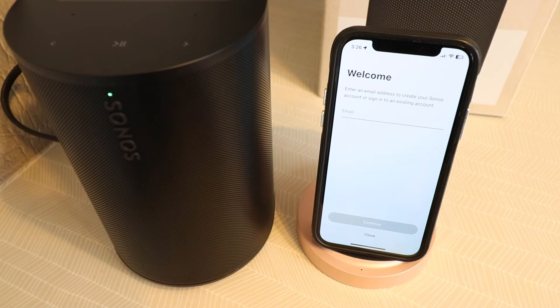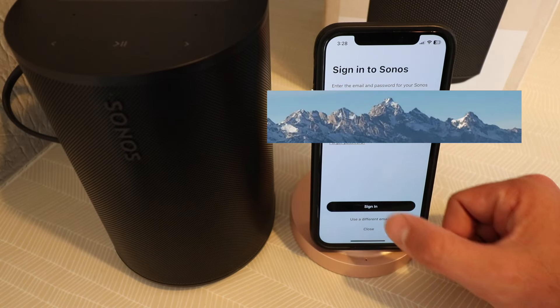We just need to enter our email address, and then we'll be asked to enter our password. Enter your email and password, and click sign in.